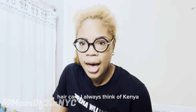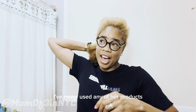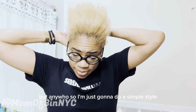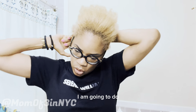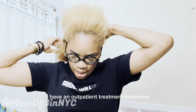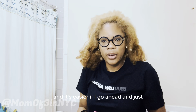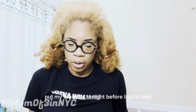This video is a hair video — hair care. I've never used any of Kenya Moore's products, but anywho. I'm just going to do a simple style. I have an outpatient treatment tomorrow, and it's easier if I go ahead and put my braids in tonight before I go to bed.